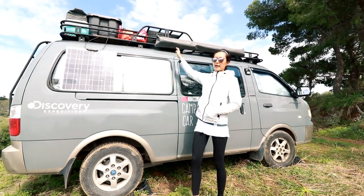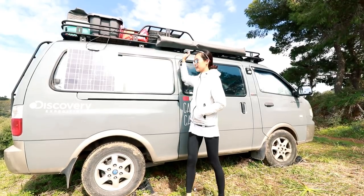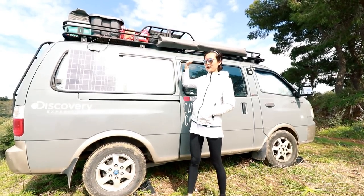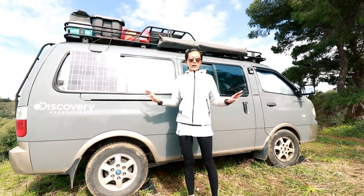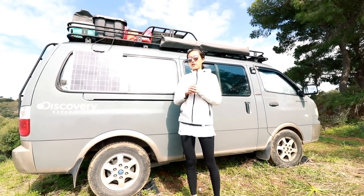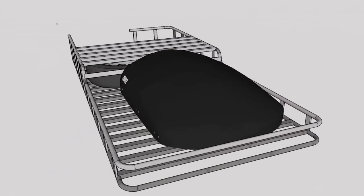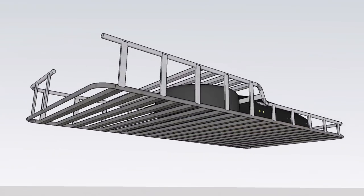This is our custom roof rack and we designed it ourselves. Before that, this is not sponsored by the manufacturer — we paid our own money and designed it. We are not experts in design or roof racks, but we had an idea of what we wanted to put on the roof.